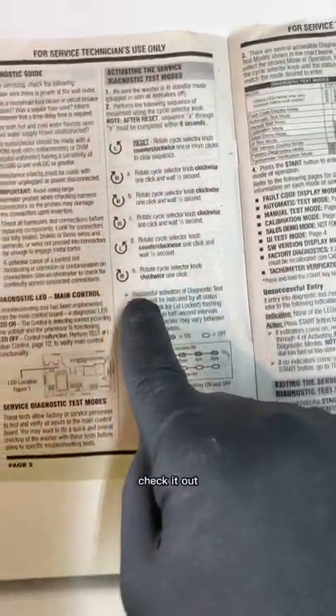If you have any problems arise from this machine, this manual will absolutely help. Make sure to read it. Check it out.